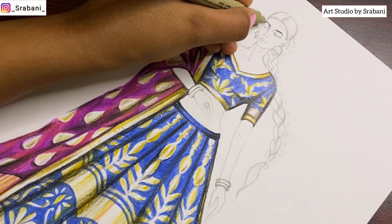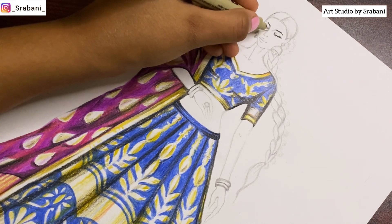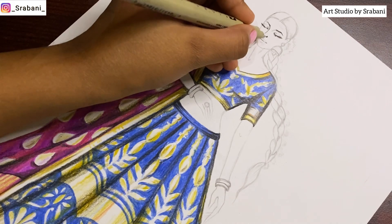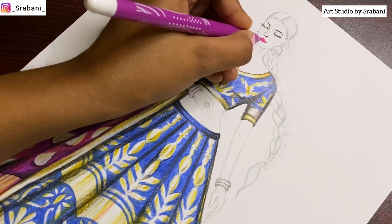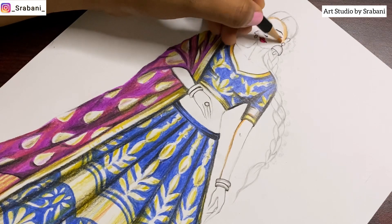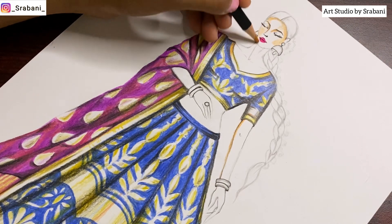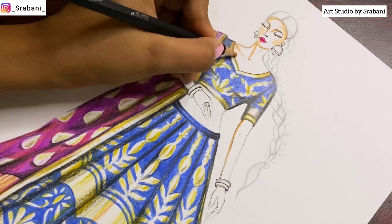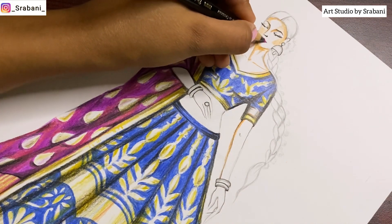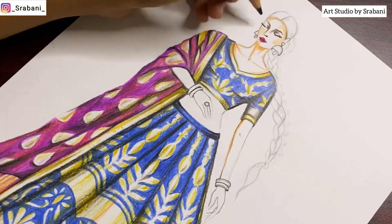Coming to the face, I'll do the details like eyebrows, eyes, and lips with a fine liner, but for the skin tone I decided to use the pencil colors themselves. There is a burnt sienna, orangish-type color in the range which I thought would look extremely beautiful on the skin. I'm keeping it stylized — just outlining and shading a little in the corners and below the face over the neck — rather than doing a full rendering. Lastly, I'll use the black pencil for darker shading on the skin and to finish the hair.